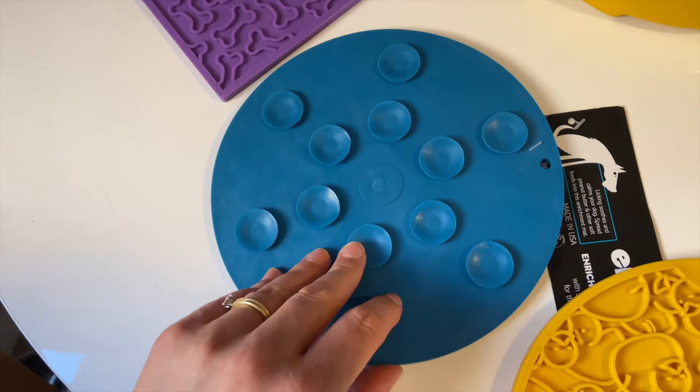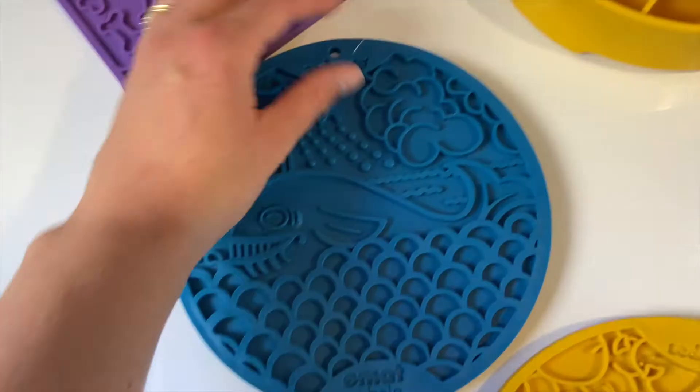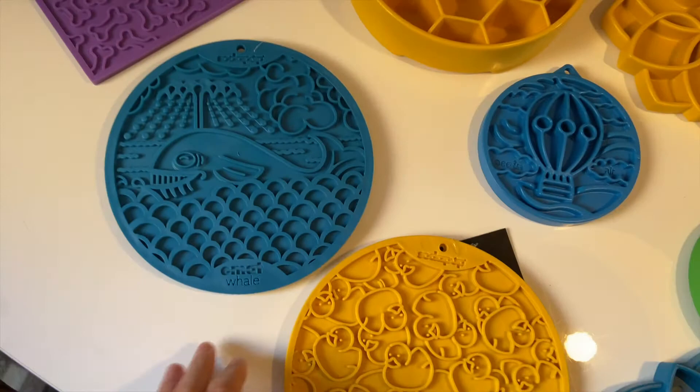You can pop the suction cup ones onto the fridge, or onto the bathtub if you give your dog a bath and want to keep them occupied. You can also obviously use them as a normal licking mat and just pop it onto the floor. Quite a diverse use for these ones, and they're super cute. If you want anything super cute for your dog, Soda Pop is definitely the brand for you.